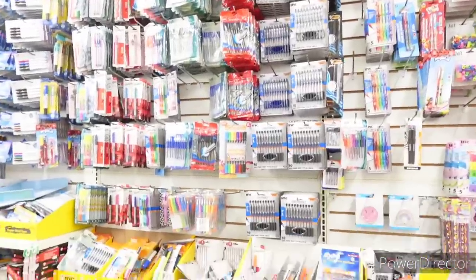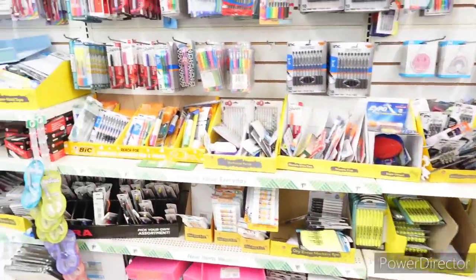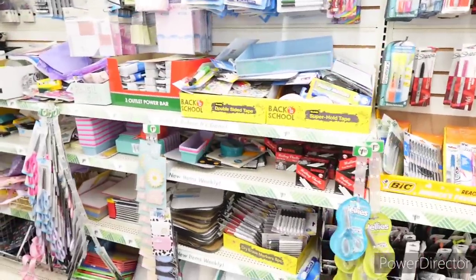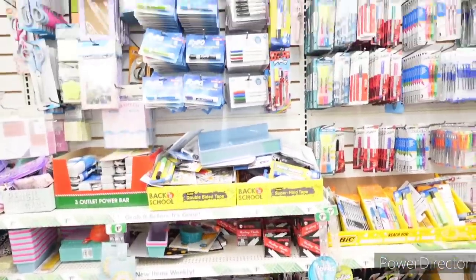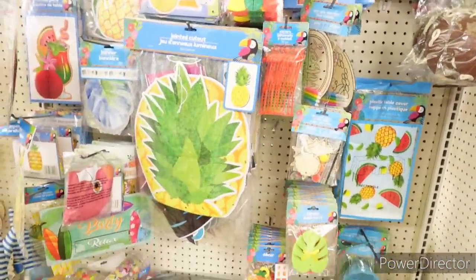Not seeing anything new over here like I normally would. Let's go ahead and move on. Over here, still some summer items.